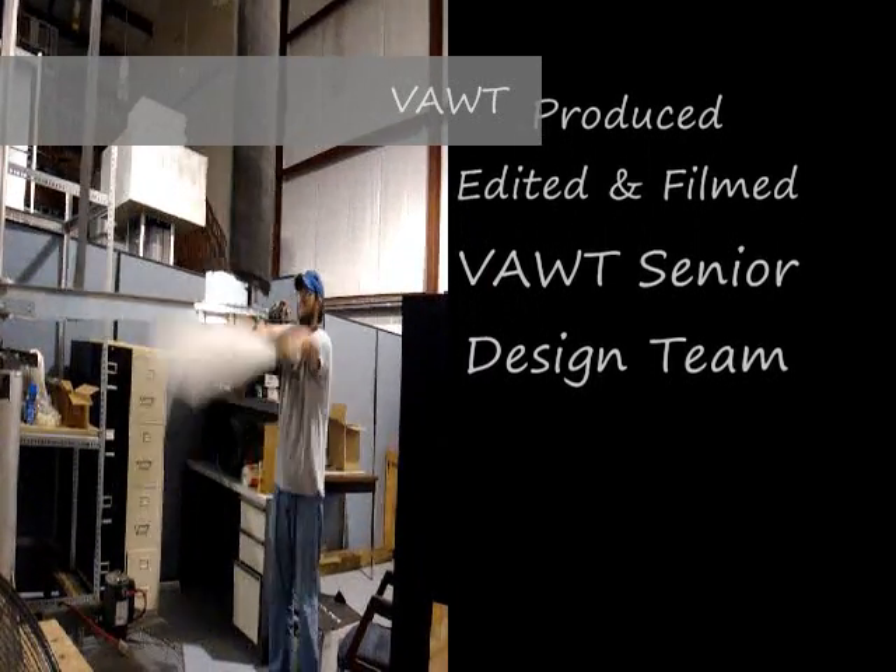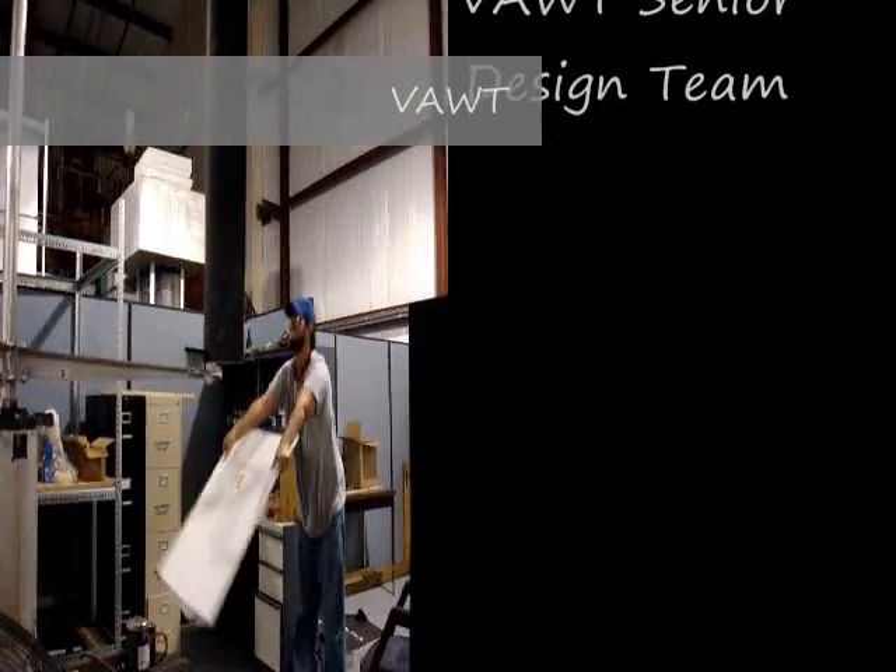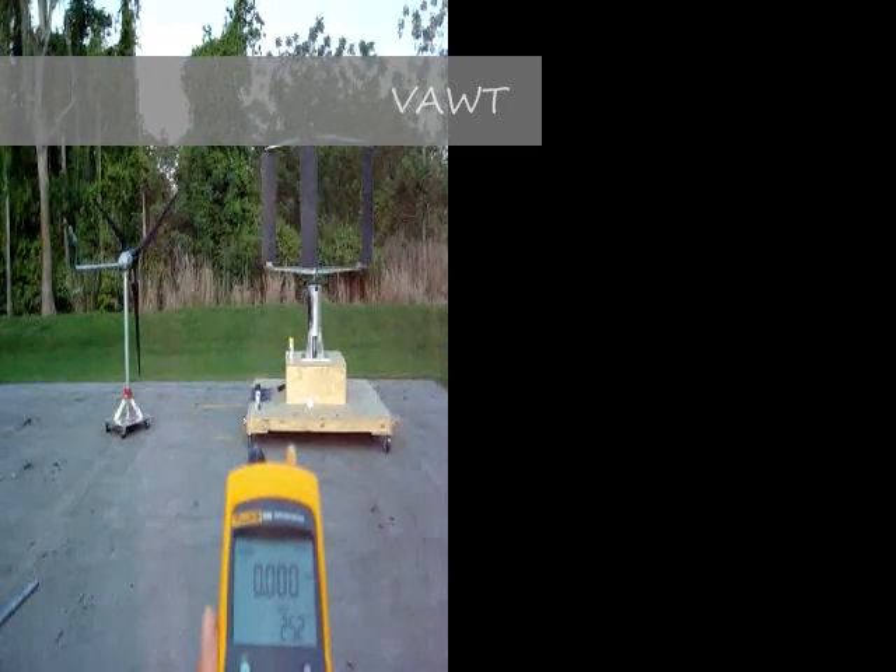So the design changed a lot. Definitely the primary concern was that the foam that we had used for the blades was so resistant against any type of cutting.